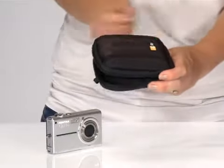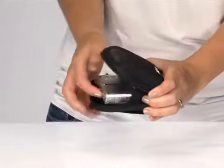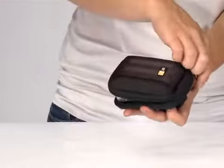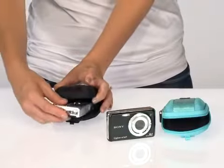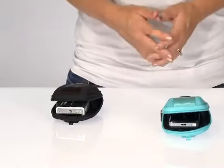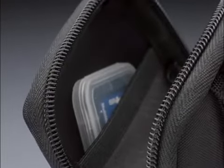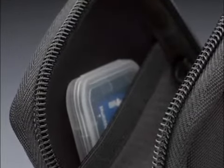Inside, a thick plush lining provides additional protection to keep your camera safe from harm and your LCD screen from scratching. The deep plush also affords an almost custom fit to keep cameras of varying proportions from moving around in the case. And the stretchy interior pocket holds memory cards or a USB cable.